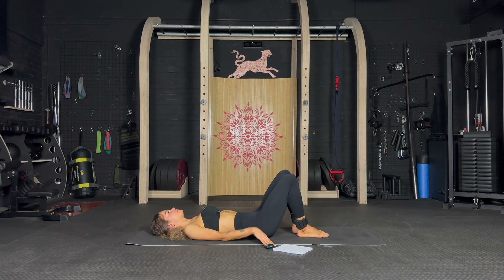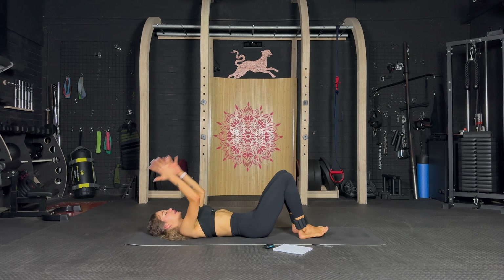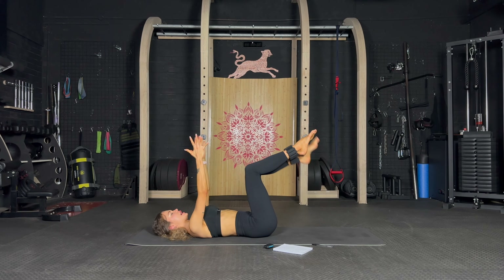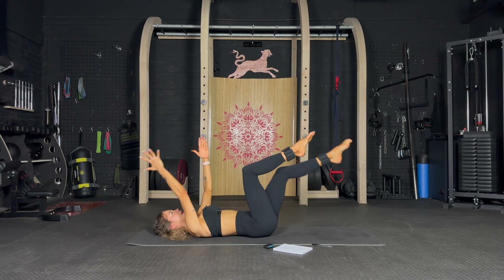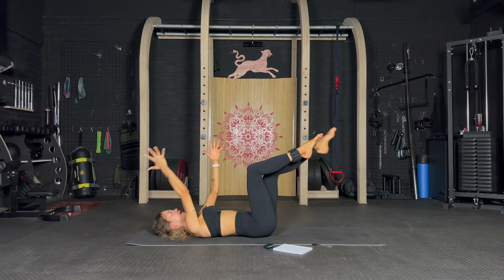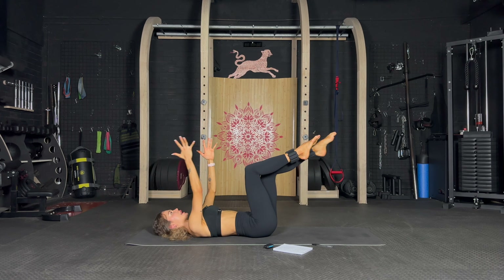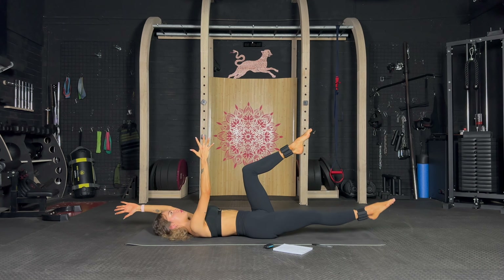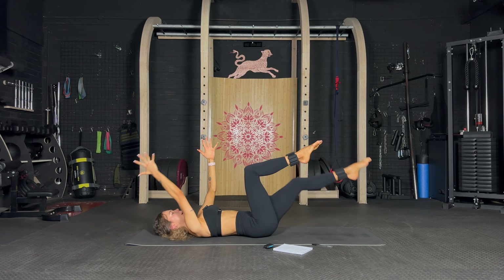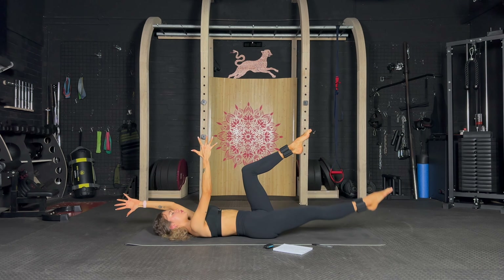Well done! Now an exercise we all know well — dead bug. Legs up, arms up, opposite leg opposite arm — let's go, down and up. Push your lower back down, keep going, lower and up, slow. Lower back up, slow — lower back up. Well done.